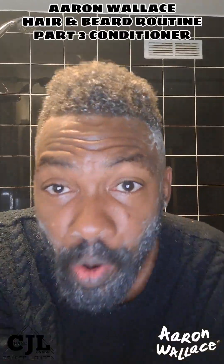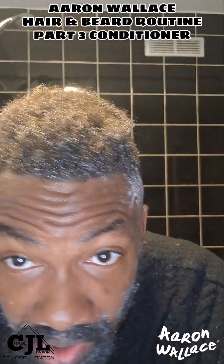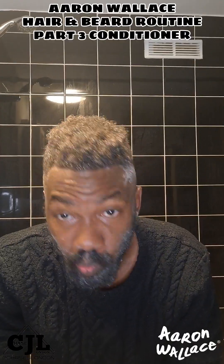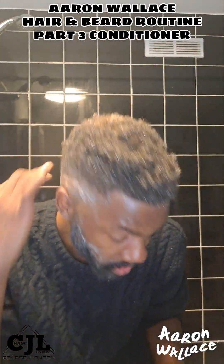Here we go. So it's 5 minutes now. It feels so soft. My hair feels so soft as well.